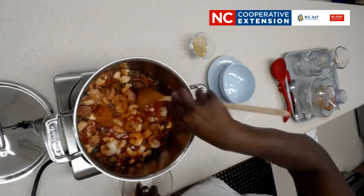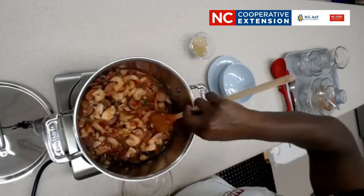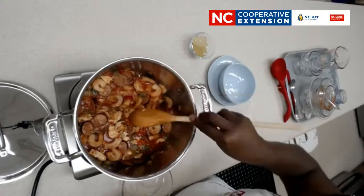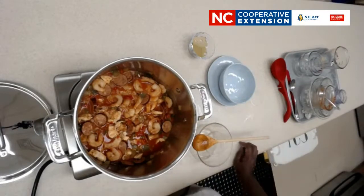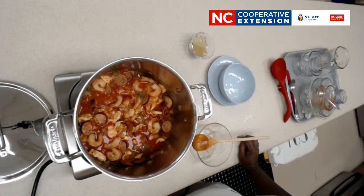Another way to serve this is to cook the rice separately, especially if you're freezing it. Cooking the rice separately and adding the meat portion over the top allows you to manage the juices better. For shrimp, it only takes three to five minutes — cook until pink — and then you're ready to serve. We're going to go ahead and add our shrimp and our final seasoning now.